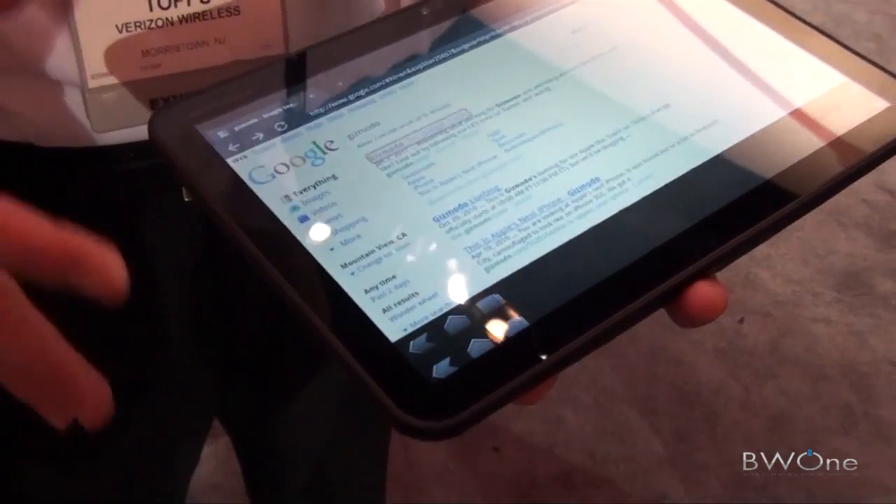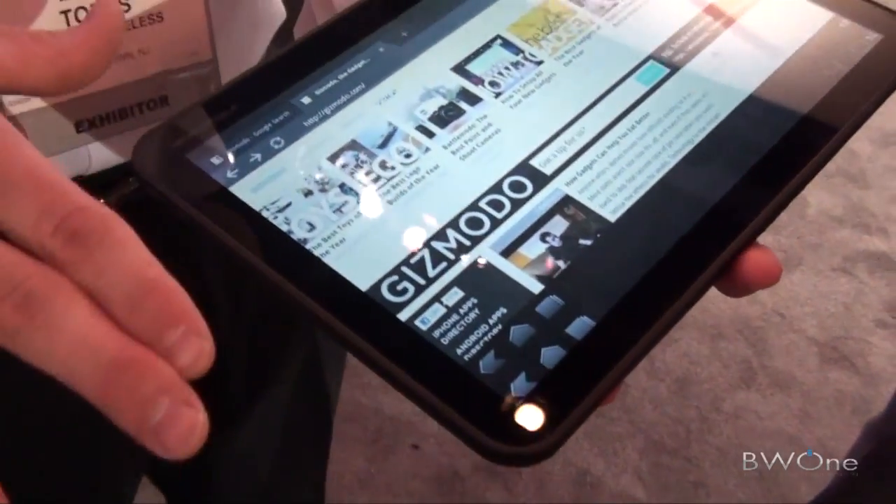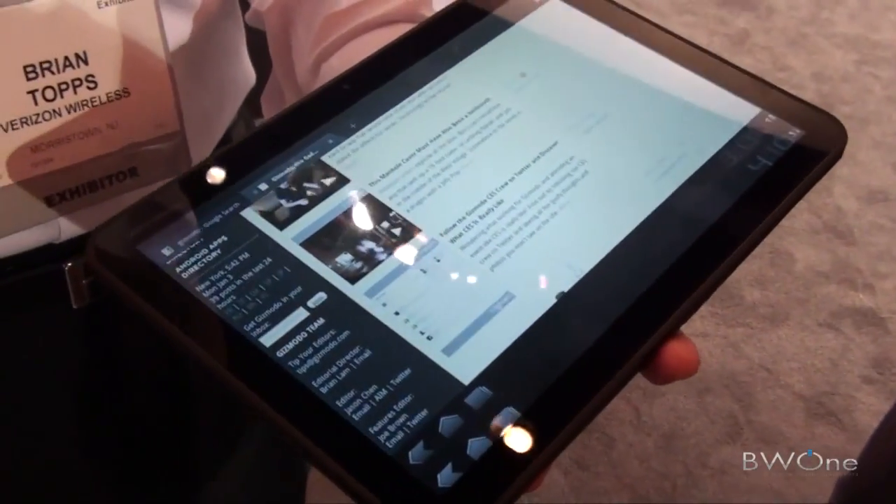It's got a dual-core processor, 1 gig of RAM, and 32 gigs of embedded memory. It'll launch as a 3G device and will be upgradable at a later point to 4G.